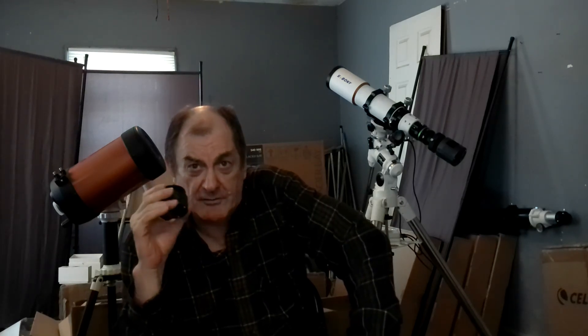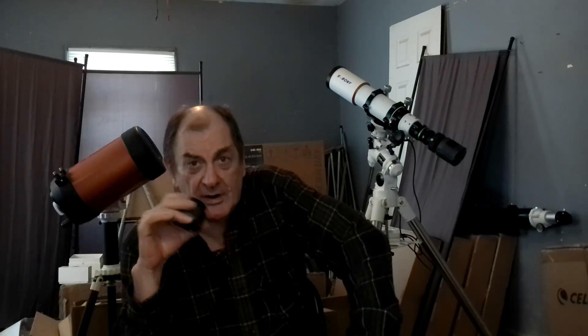It uses the IMX 585 chip, which is a rather new chip. It has 8.3 megapixels, with a 2.9 micrometer pixel size. It's fairly small so you get good resolution, and combined with the 8.3 megapixels, you get a fairly large field of view for a planetary camera.